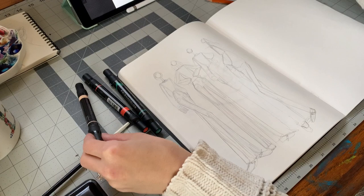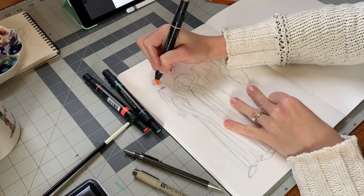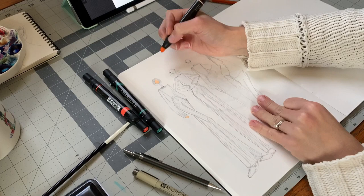First we're going to start out with the skin tone and kind of go over any part where there is going to be skin. They are wearing shoes that cover most of their feet so their feet won't need to be done, but the heads, the necks, and the hands will.